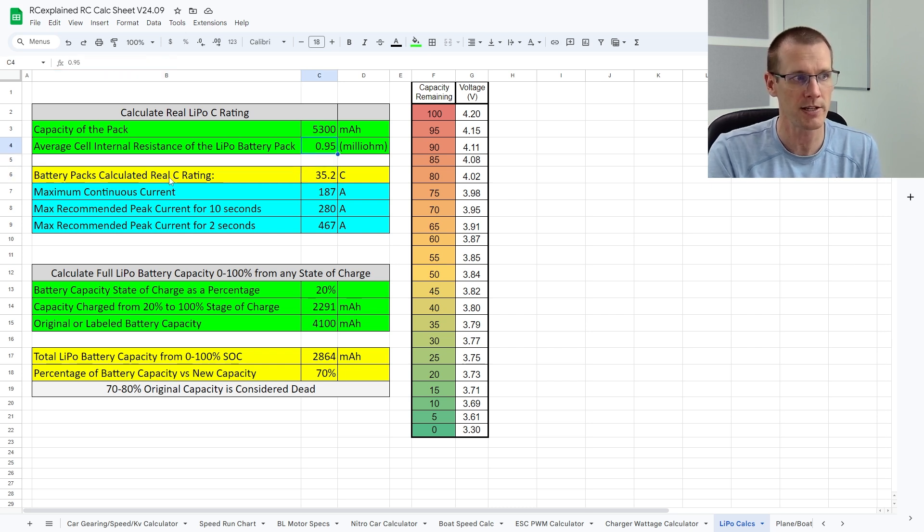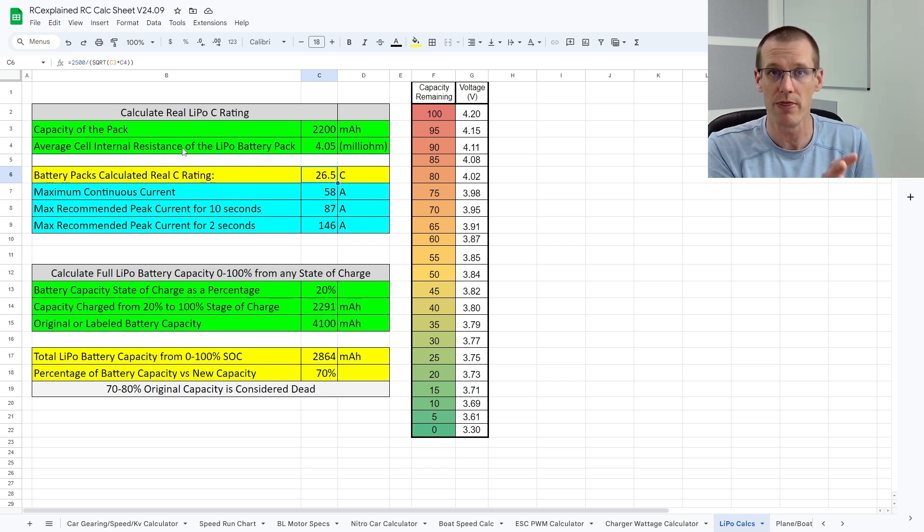We're going to manipulate only two fields to determine the battery pack's calculated real C rating. First, we change the capacity — it's a 2200 milliamp hour battery pack. Then we take the average cell resistance that we determined, which is between 4.2 ohms and 3.9 ohms, giving us about 4.05 ohms to place in here. When we enter this information, the battery pack's calculated real C rating is estimated to be about 26.5C for this specific battery pack — information we can always relate back to in the future. That's how quick and simple this is to use. If you don't want to join the RC Explained Patreon community, you can also look on the RadioControlInfo.com website, where there should be another calculator very similar to this one posted there.